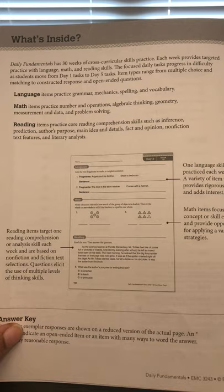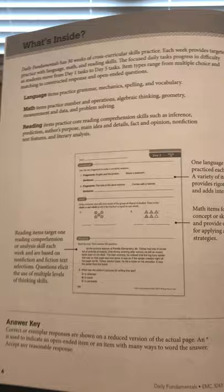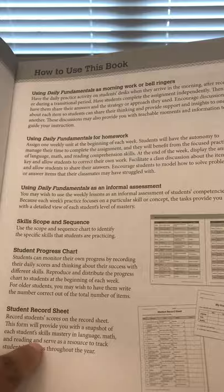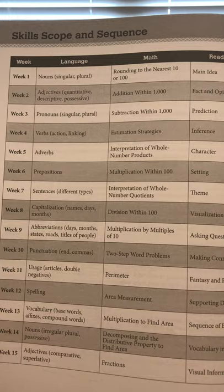I love the way this is laid out — by weeks. There are 30 weeks, and you'll be touching on language, math, and reading each day. So you have five days of practice per week covering all three subjects. There's also information on how to use the book, skills scope and sequence, a student progress report, and a student record sheet — great for homeschooling to keep track of what your student is learning.